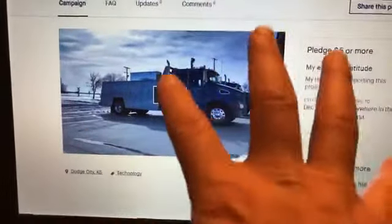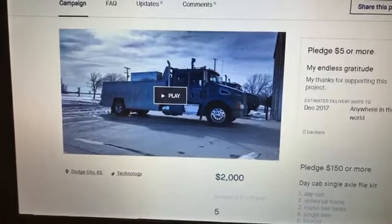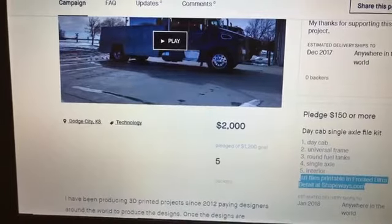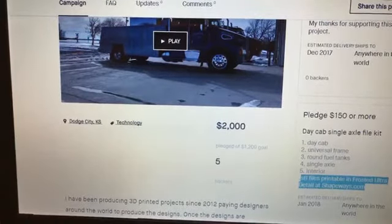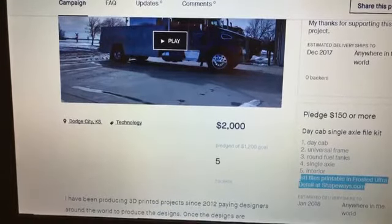After you get your whole project completed — your video up, all your packages and pledges figured out and polished — then you have to submit it. Kickstarter actually evaluates the project to make sure that you're legit, the project's legit, and that the people who support the project are going to get what was promised. I had started this in November, and all the test prints were done by December into early January. Then I delivered all the files to the people that pledged on the 15th of January this year.